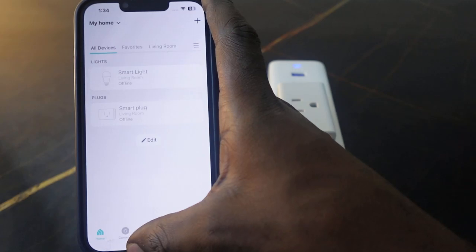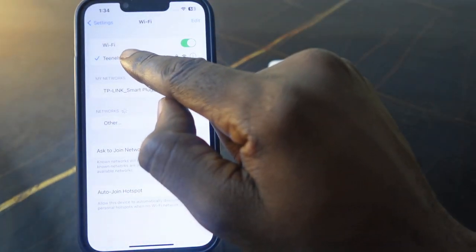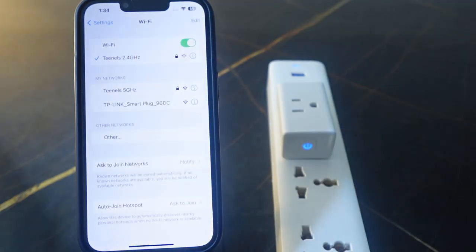Go back to your phone and head over to your Wi-Fi settings. Make sure your phone is connected to your new Wi-Fi, and also make sure you're connected to the 2.4 GHz Wi-Fi.